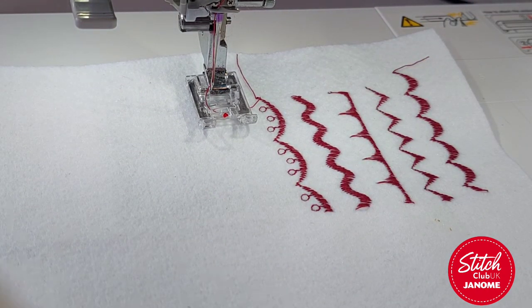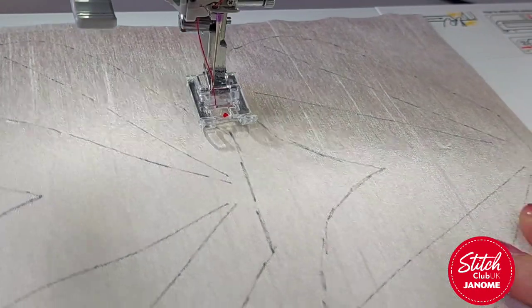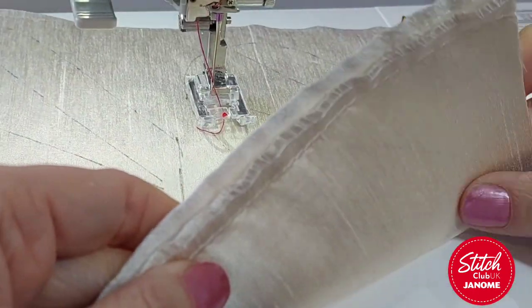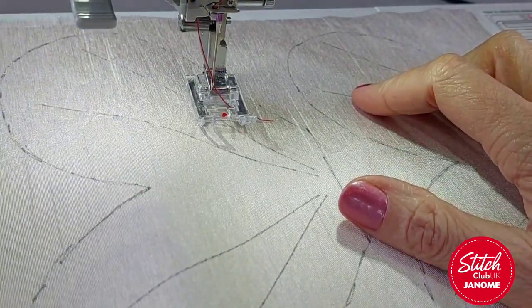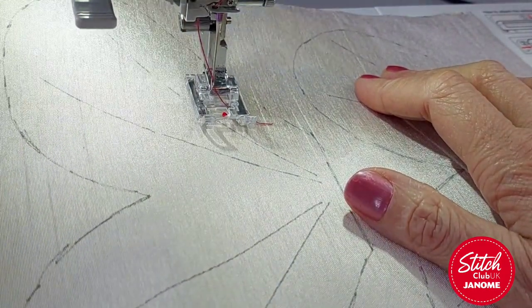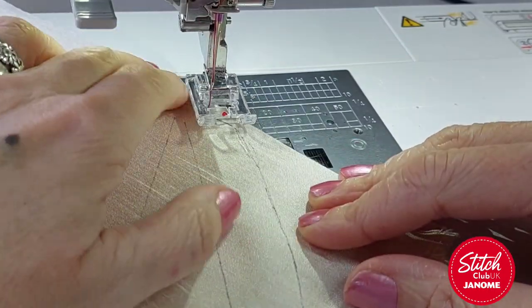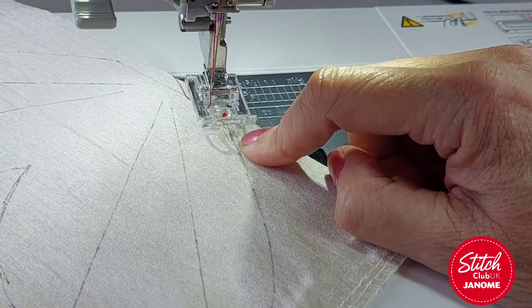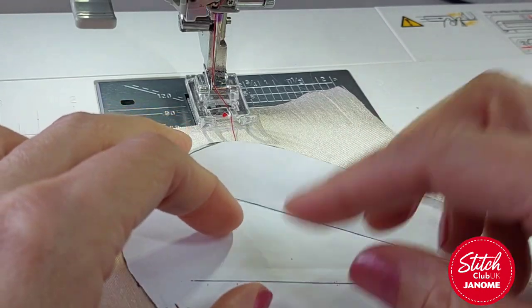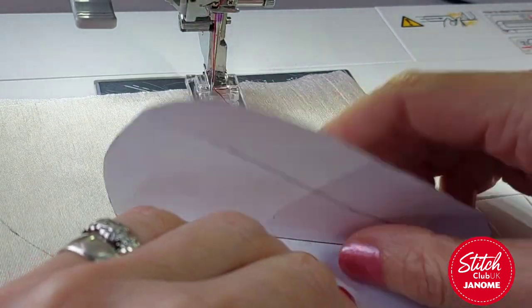I'm going on to my wings now. I want them to be stiffer, so I've bonder-webbed two pieces of fabric together - offcuts from some curtains I shortened. It's got a nice sheen to it, which at Christmas is exactly what we want. I've drawn my template shape on here. I've added the lines onto the template - put it on fold, fold up to the line, draw your line, then fold the next one up and draw your line so they're in the same place when you do the decorative stitching.